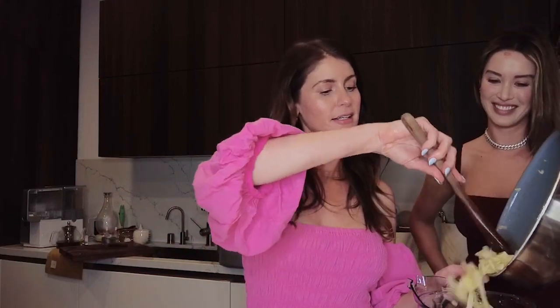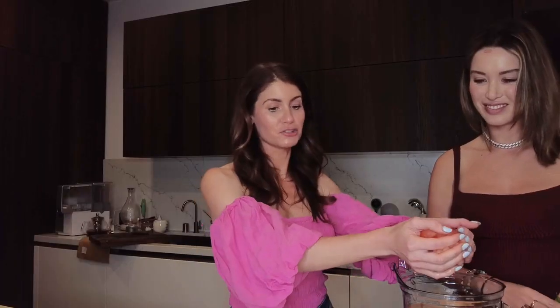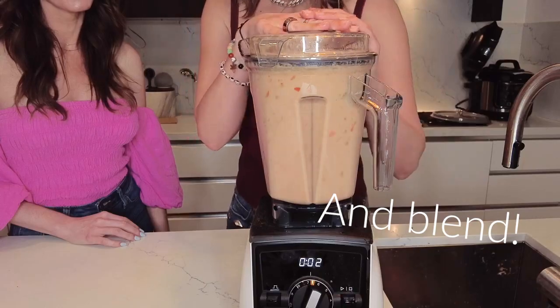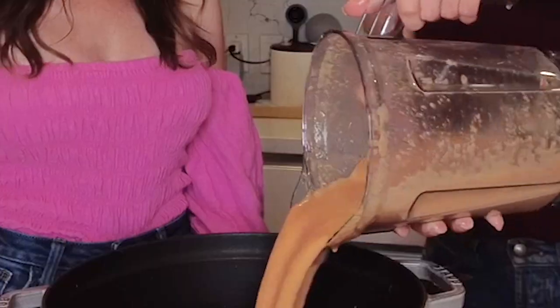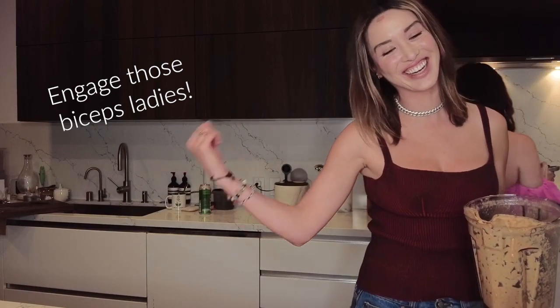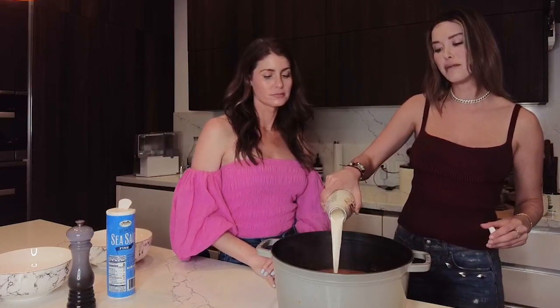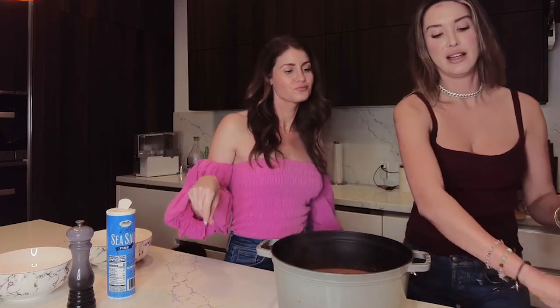Add in our sautéed onion and garlic, followed by the chopped tomato. Red peppers! Now we're gonna put two of the bone broths in here with some filtered water since it's concentrated. Now we're gonna put this on the stove to simmer. It's also an arm workout. Now we're gonna add some pepper and salt — flavor it up. And if you want your soup a little bit thicker you could add some coconut milk, almond milk, or even heavy fat whipping cream.